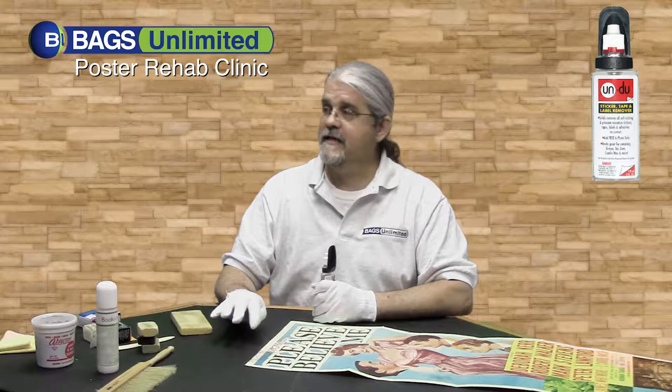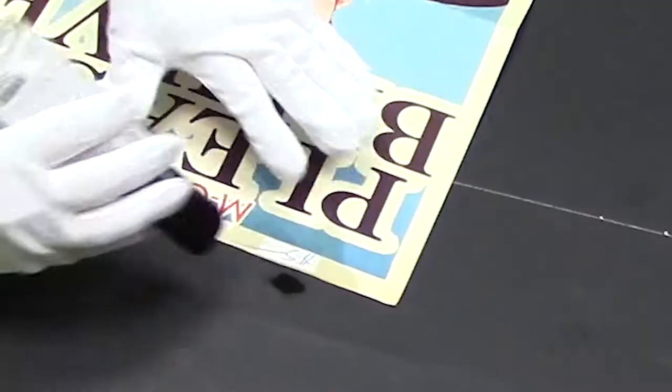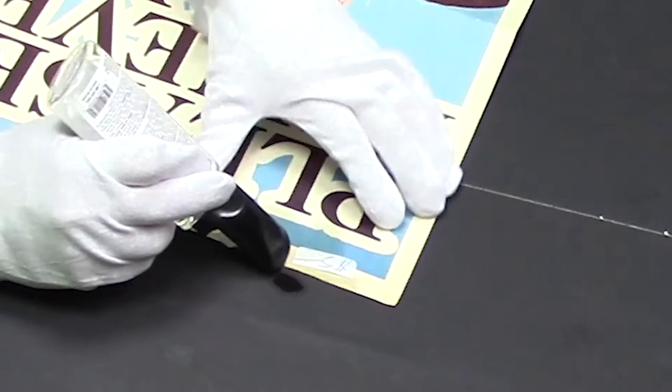The Undo comes with a cap that has a built-in scraper, which gives you a good edge to get underneath the sticker and start digging it up. This works so quick — it's just off, it's just done.